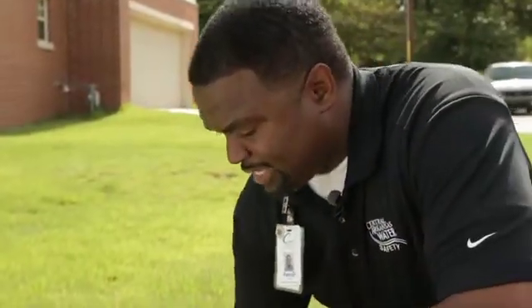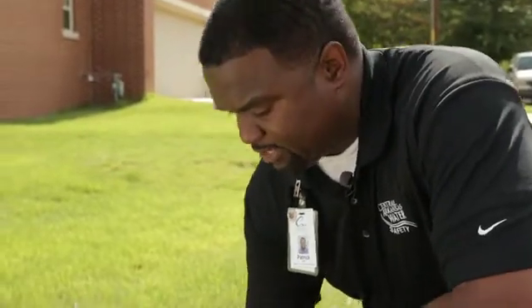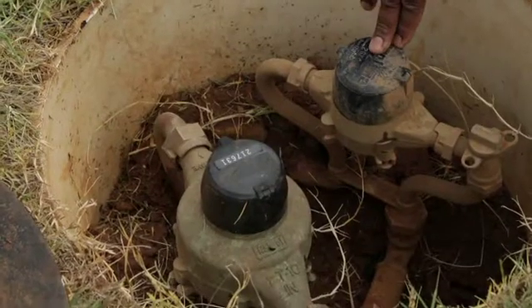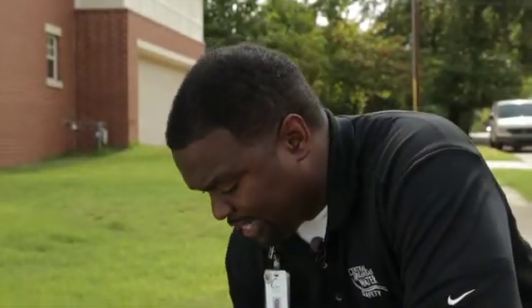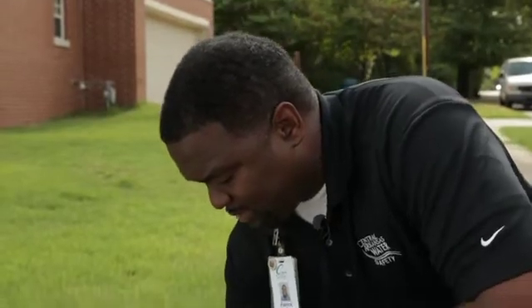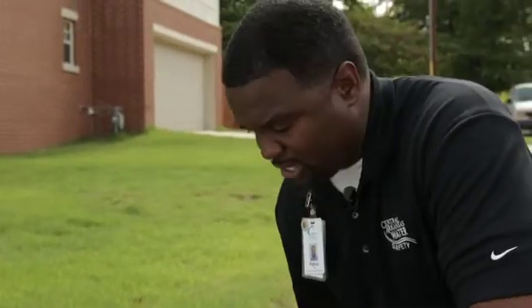In this box here we have a 5/8" meter, which is a meter that feeds your house, and we've also got a 1" meter, which is a meter for your sprinkler system. One of the ways of reading your meter is to identify your house meter, whichever meter you're calling about.